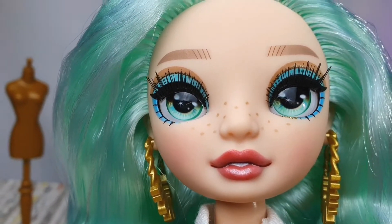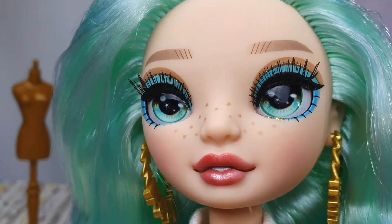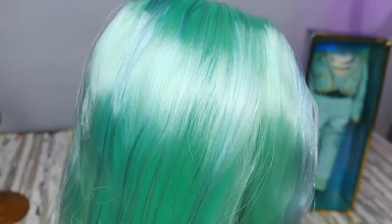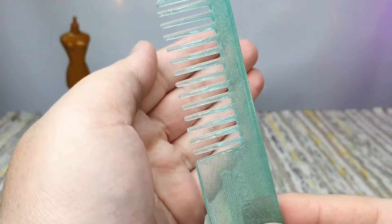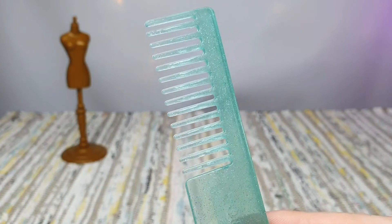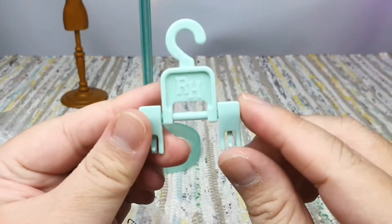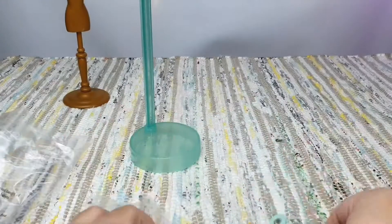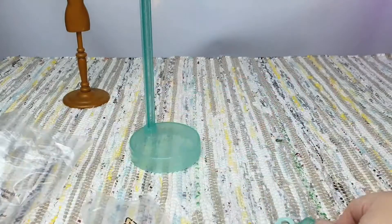Her eyeshadow is good, her lips is amazing, her freckles is a very nice touch. I'm loving her hair too — a perfect shade of green. She comes with a brush, a hanger, two hangers, and also a stand that comes with two waist huggers, all in green.